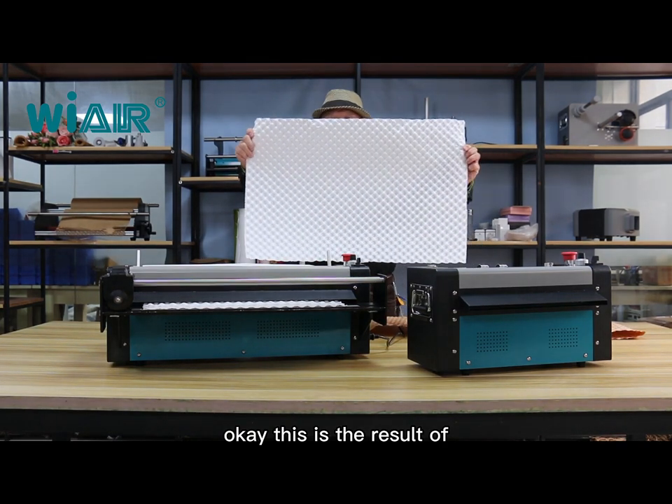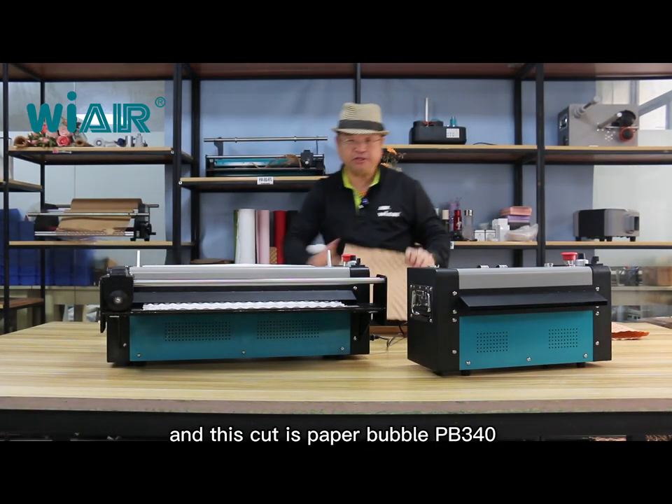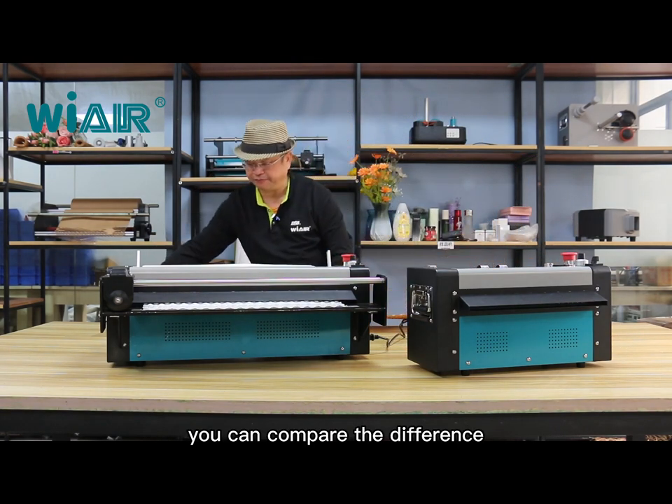This is the result of Paper Bubble 540, and this cut is Paper Bubble 340. You can compare the difference.